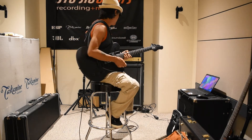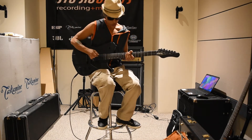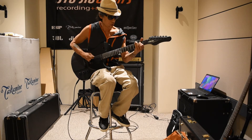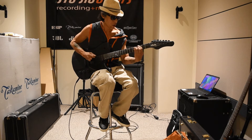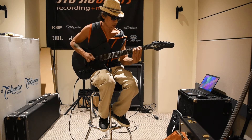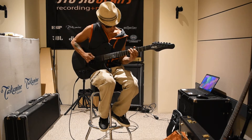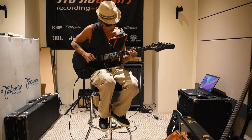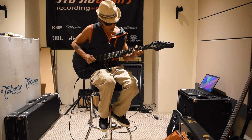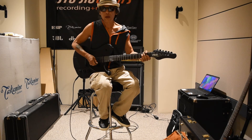Now the dirty channel — bridge pickup. Both pickups.